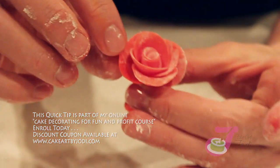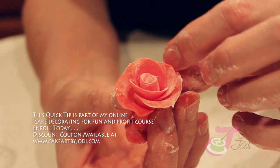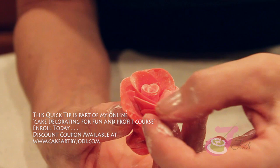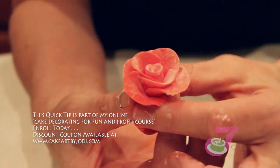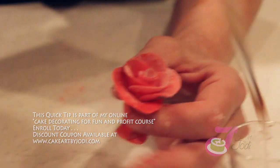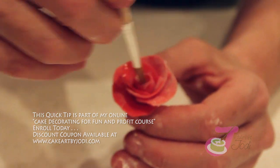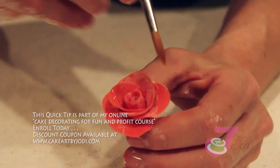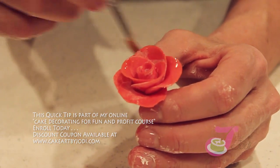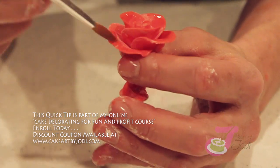Now you can work the petals a little bit — thin them out, ripple them a little, let them fold out depending on how open you want your flower. Take a brush with your clear alcohol and get rid of that cornstarch or powdered sugar, whatever you rolled it out on the counter with. It won't affect your fondant, but it'll clean off all that residue.